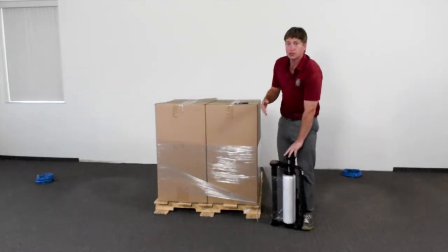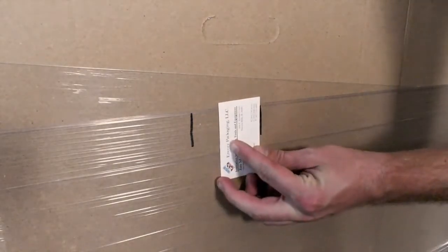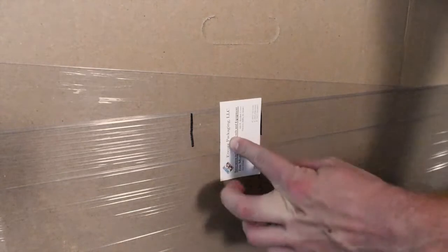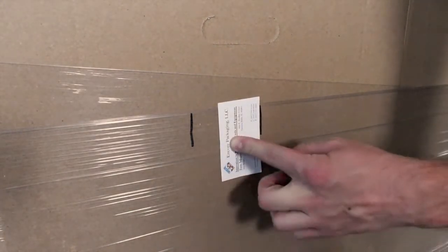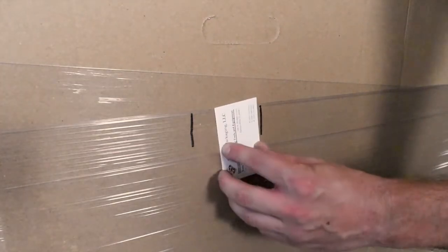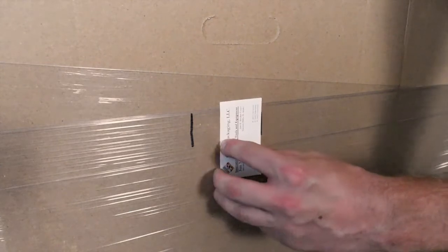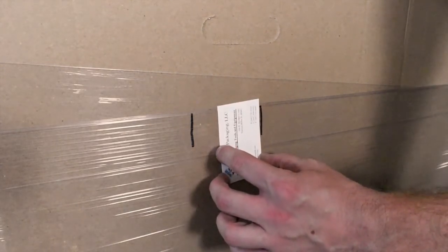Now we can come and take a look at the extra stretch that we got. Using that same business card, you can see that we easily got an additional 30%, maybe even closer to 40%, out of that film using the BS. And this is, of course, pre-stretched film, so you aren't really expecting to get much additional stretch at all. You can see how that additional roller pressure really does work with the BS.